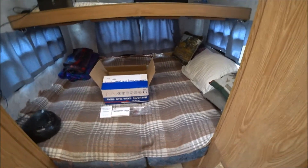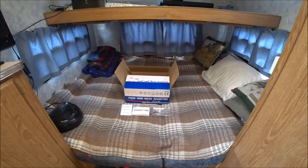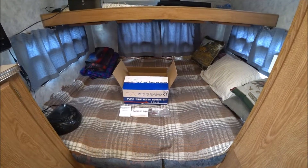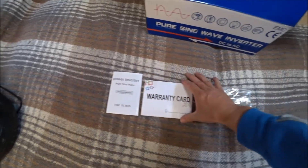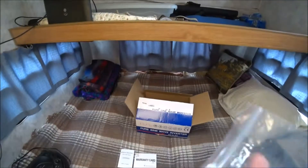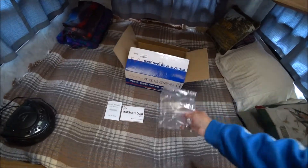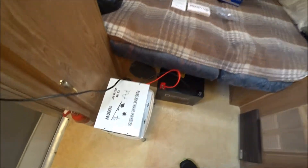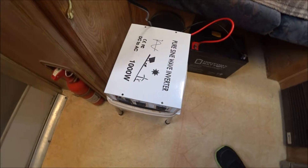Today I'm going to take a look at my new inverter, a pure sine wave inverter that I got off Amazon. This is the box it came in — there's the product manual, the warranty card, and in the bag I have some fuses and some washers. Here's the inverter itself — it's a thousand watt, I think 2000 surge.